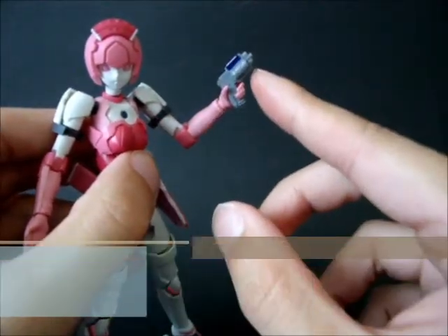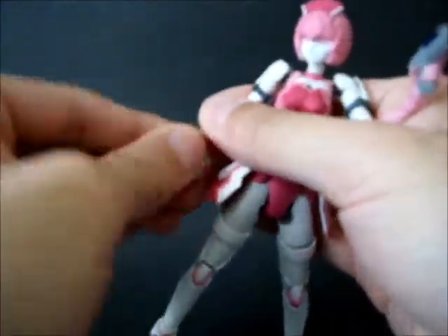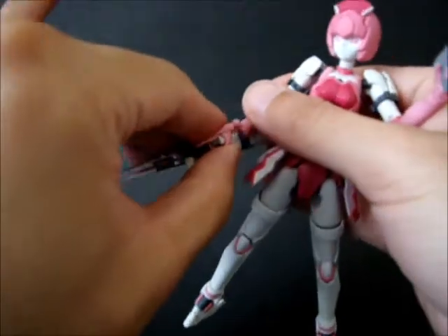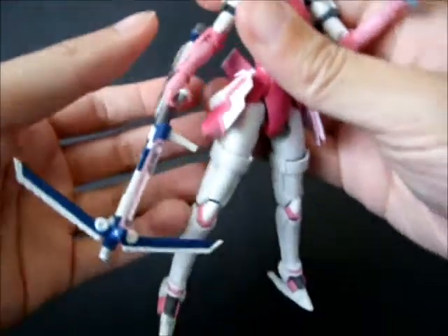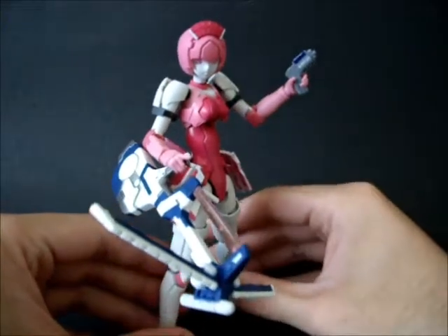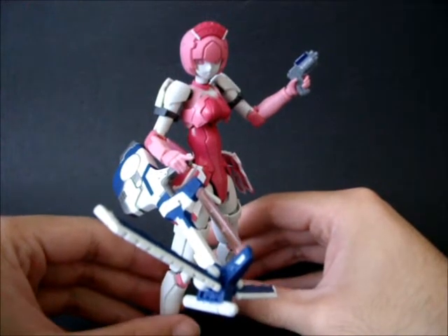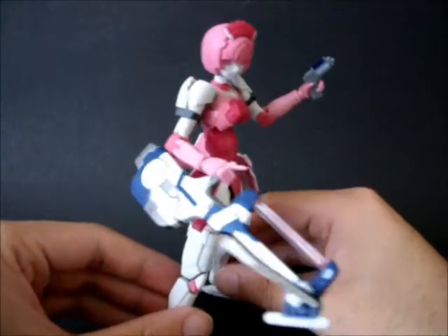Here's one of the guns - the pistol - and you can see that I put the blue photon on top. Here is the shot, which is now fully painted with the pink photon on top. I don't think it's called a shot anymore - it's either called a launcher. I can't remember; I haven't actually played the game for quite a while.